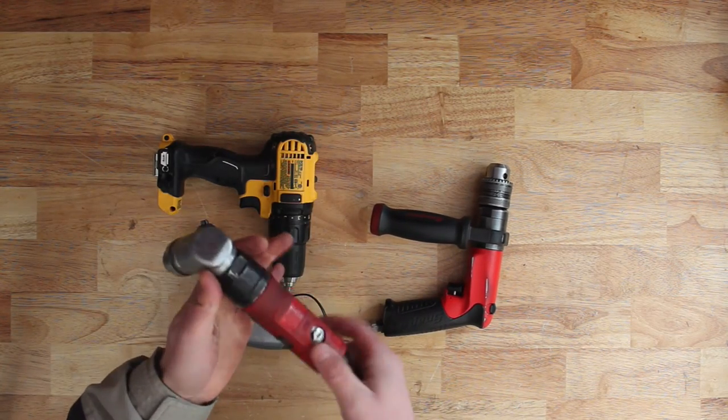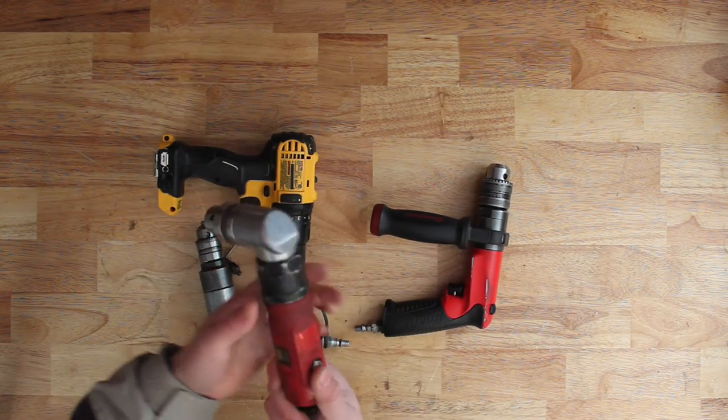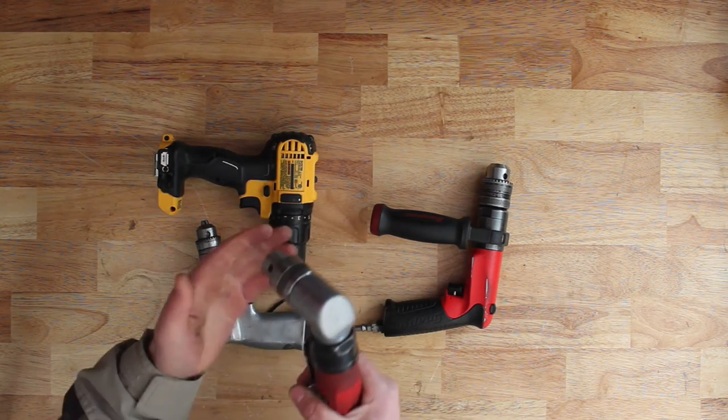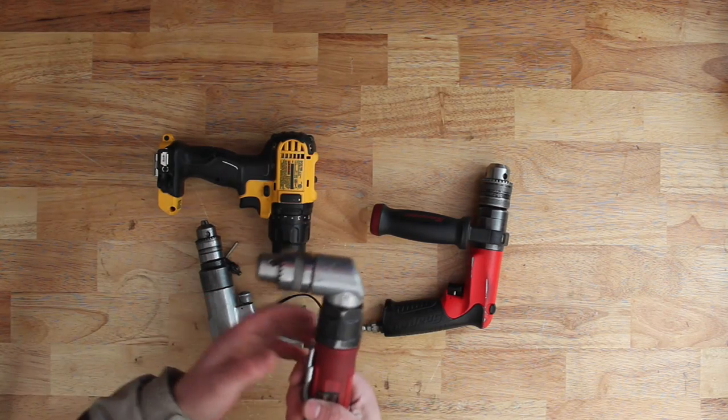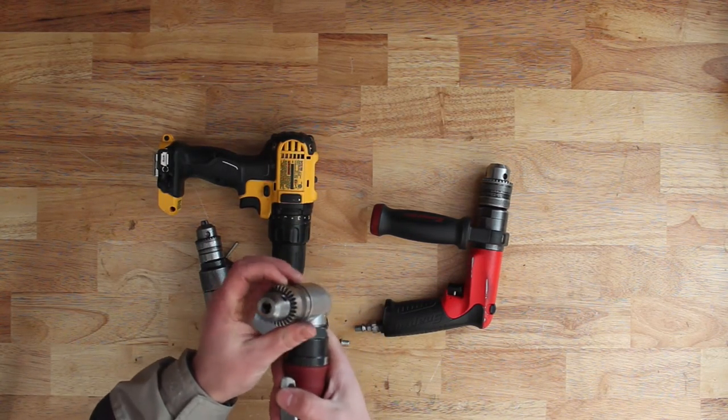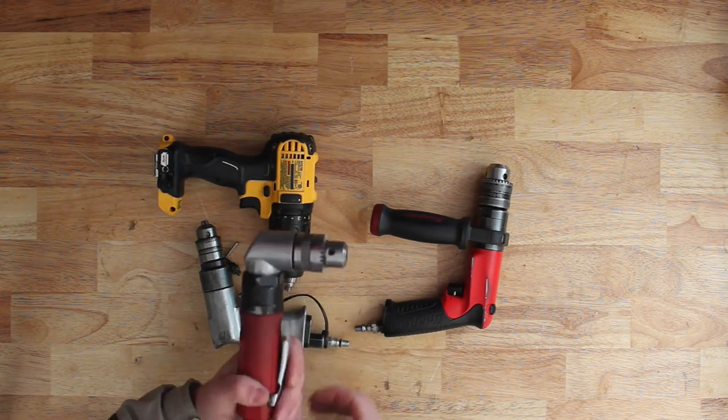This is an angle drill — again a Princess Auto Power Fist. I haven't had any problems with it. It's nice for getting into tight areas with low clearance. It is a little bit fast and it's just a three-eighths, so bigger drill bits don't work with it.